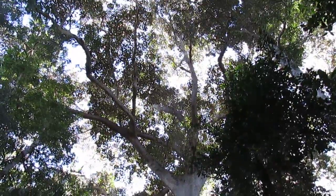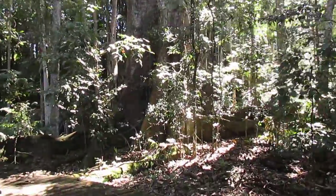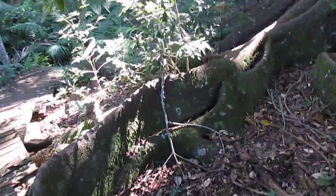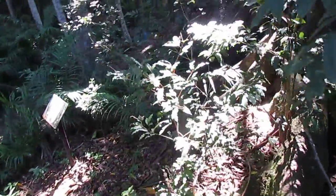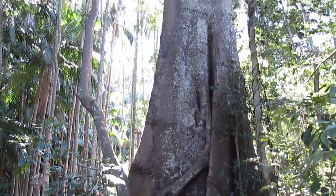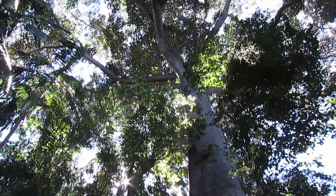I think she's a Moreton Bay Fig for the buttresses. I know I'm here for the palms but how could you not admire something spectacular — look at those bangalows in the background. Look at that fella.